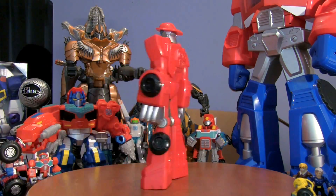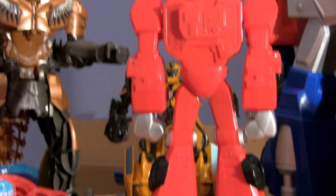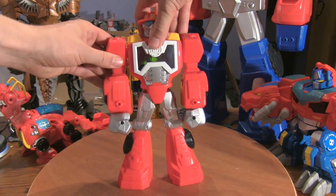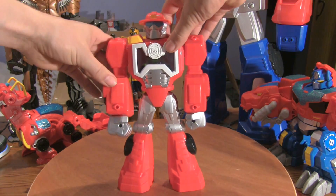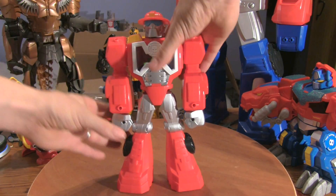And there he is. The Heatwave figure doesn't transform but he makes up for that by being huge. They do, however, have a bit of joint articulation so his arms can move, the head can move, and his legs can move.